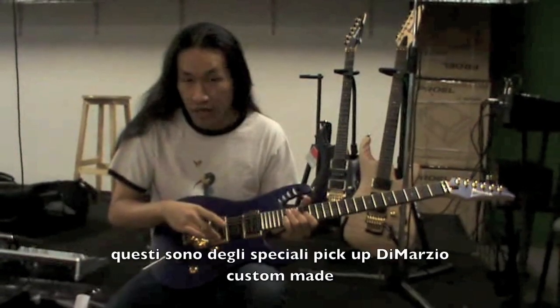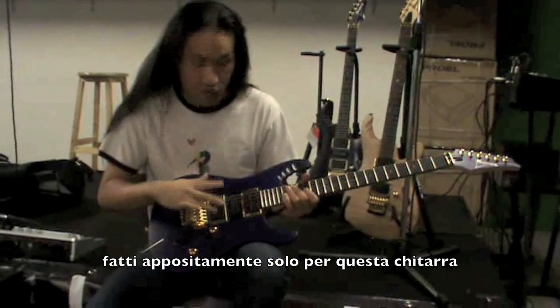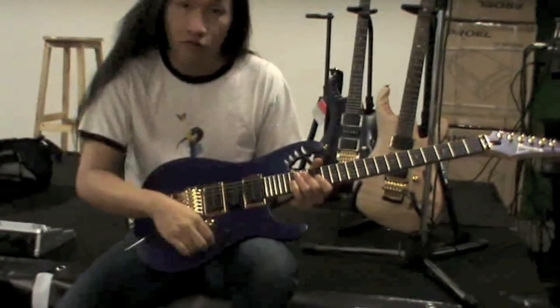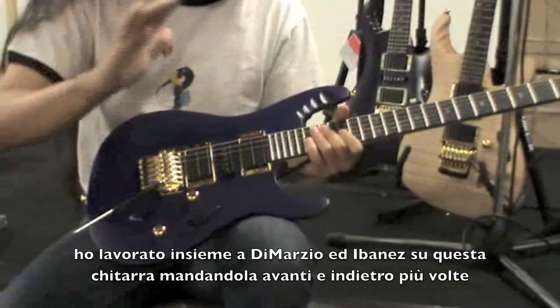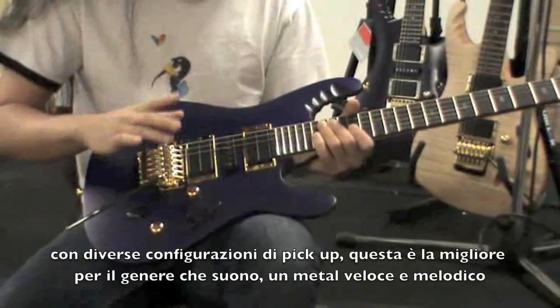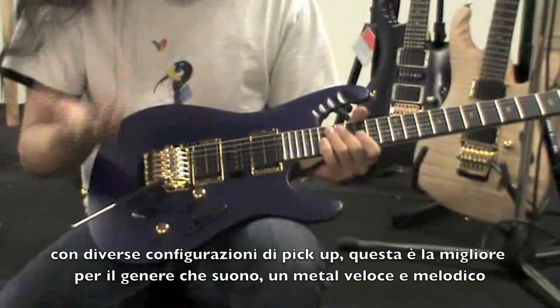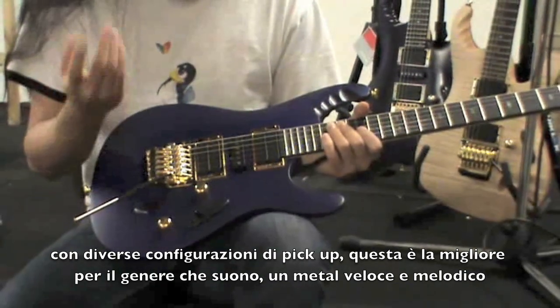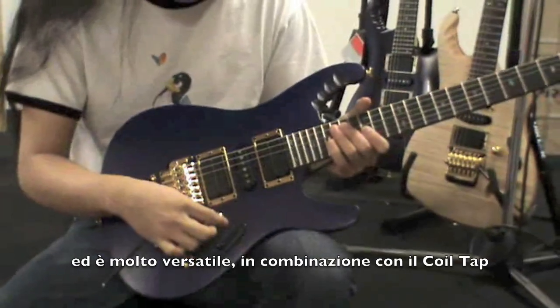These are special made custom DiMarzio pickups, specially made really only for this guitar. I worked with DiMarzio and Ibanez together, sending guitars back and forward with different pickup combinations. And this is the best sounding pickup for the style of music I play — fast, melodic metal — but it's so versatile along with a coil tap.